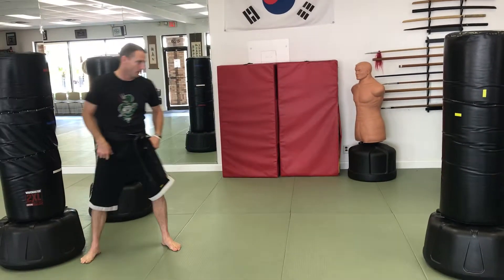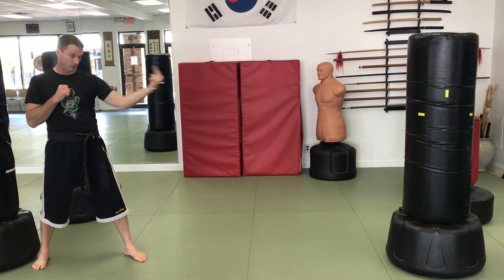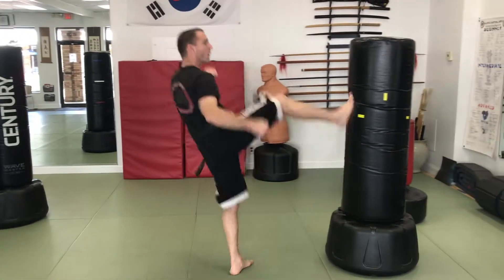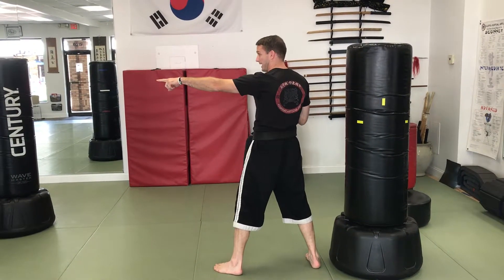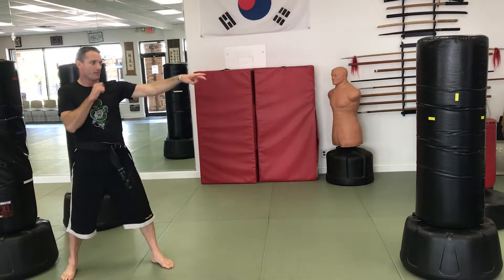I've got a partner. I make eye contact with my partner and now I see them, he or she sees me, and now I know it's time to go — boom! I turn around, they just kicked that bag, I see them, we make eye contact, we pass each other — boom! It's a roundhouse kick that time.